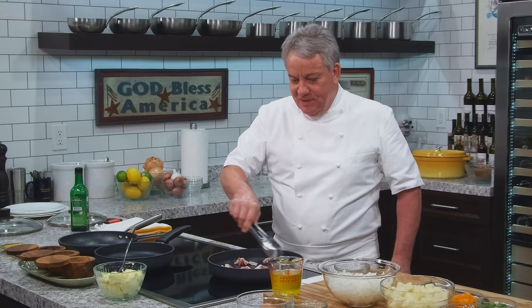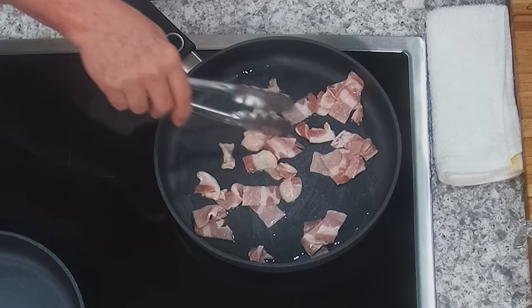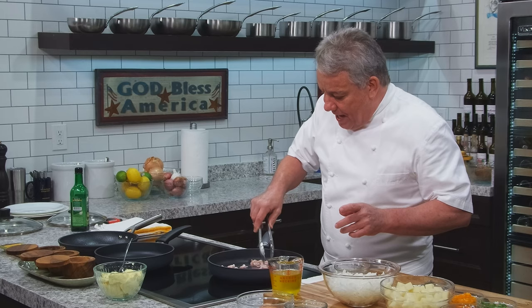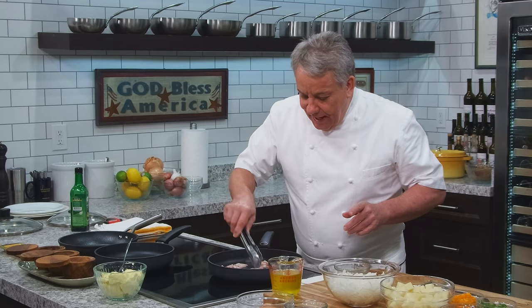Those home fries potatoes are going to be beautiful. This is the hickory smoked bacon. The pan needs to get a little hotter, but it will in a minute. I don't want to go too hot — it's very important, friends. You don't want to go too hot, otherwise what happens is you end up burning the lean part of the bacon before the fat has time to render. So it's very important.